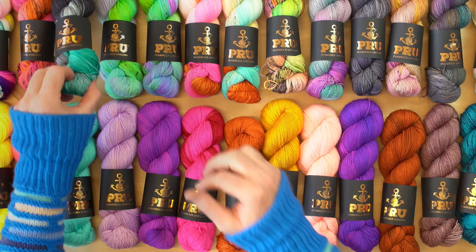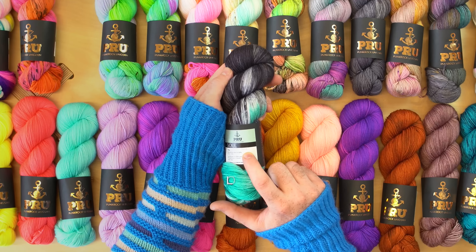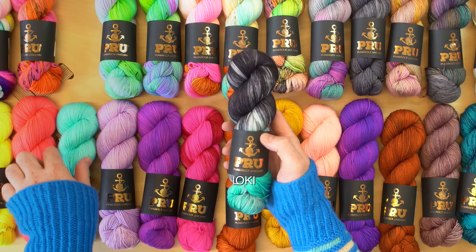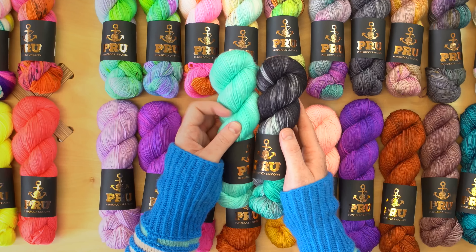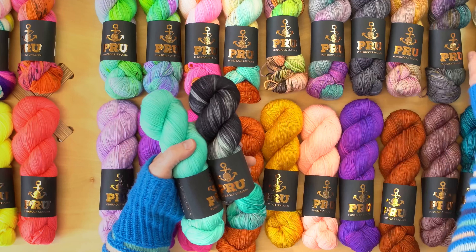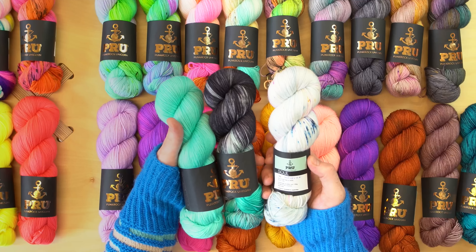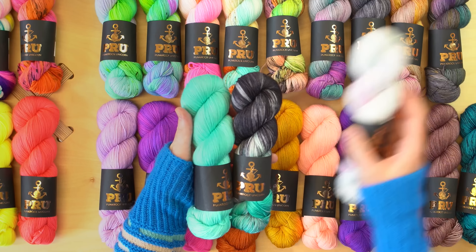One of my other favorite combinations was this really black colorway called Loki — it's black with turquoise, and I would put that with the Bright Aqua as well. And if you want to add a little more contrast, maybe we could add a light color called Monkey Biz. I think that would be a beautiful three-skein shawl.